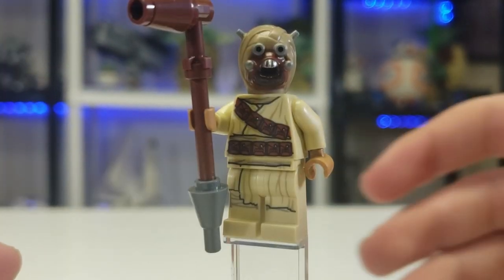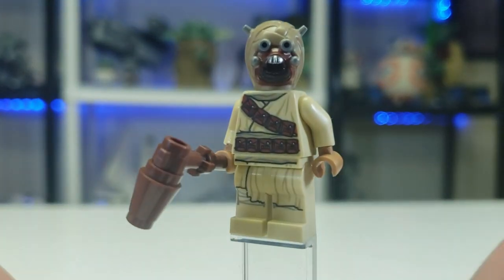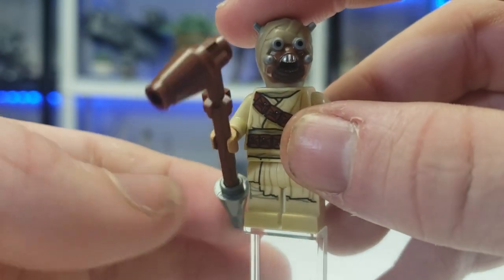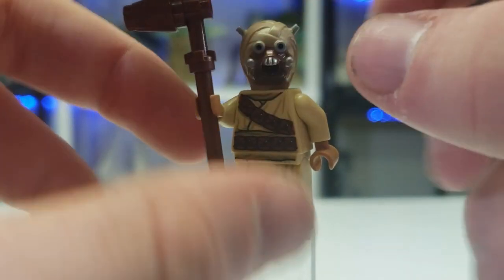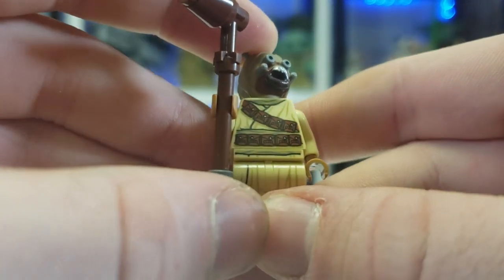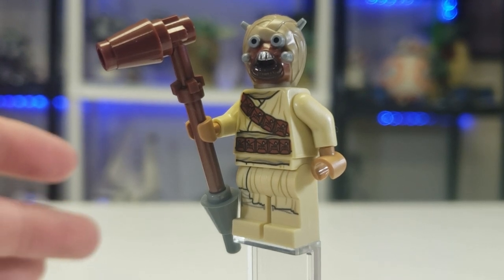Here is the Tusken Raider. This is a very cool figure — the reason I got this set was partly because of the new Mandalorian episode, and I'm eventually going to get the Cantina, so it's nice to have some Tatooine stuff. I really think this is an underappreciated head mold that nobody really cares about. The Gaffy Stick should have been one singular mold — it's way oversized compared to how big they usually are relative to the figure. But this is a great figure and very worth it considering how much Tusken Raiders go for on the secondary market.